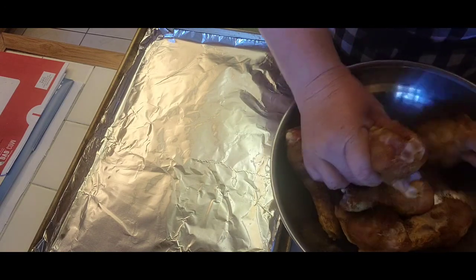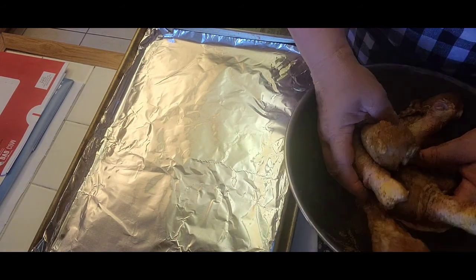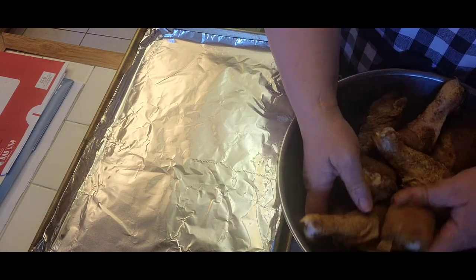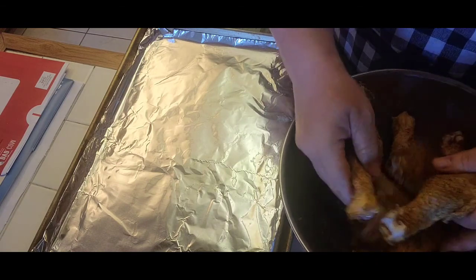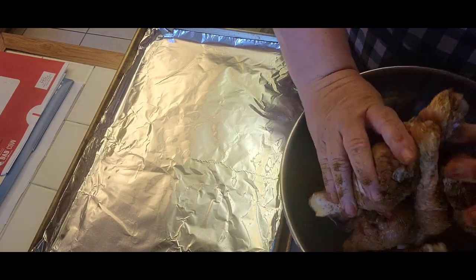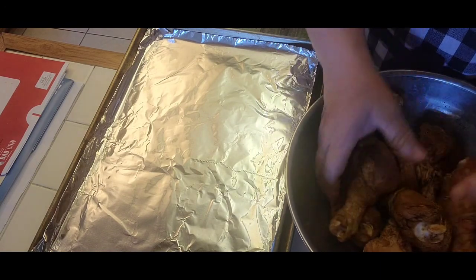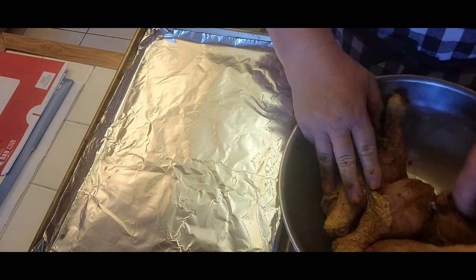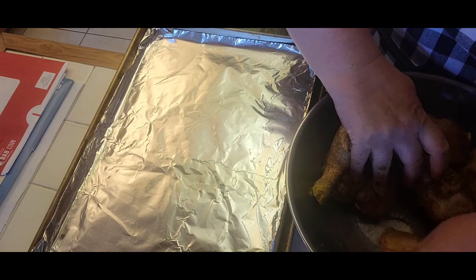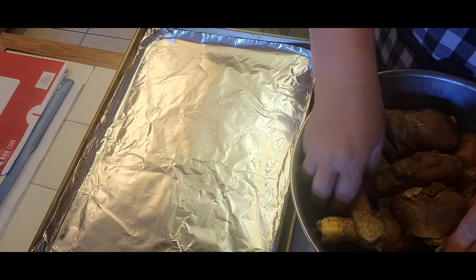I'll check it at about 45 minutes just to make sure it's all nice and cooked. You can either check by seeing if the meat is falling off the bone, or you can use a thermometer. It should be about 155°F when you take it out of the oven, and let it rest — while it's resting it's still cooking and it reaches 160°F.